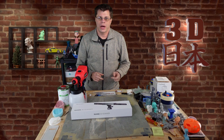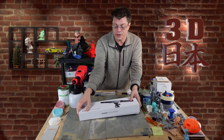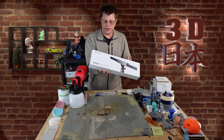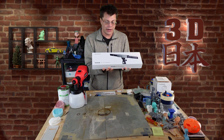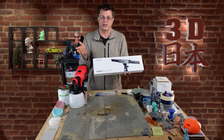Hey, what's up everybody, welcome back to 3D Japan. I'm Phil, and this is the Revopoint Range 3D scanner. They sent this over to have a look at, and this one is similar to their other scanners that I've reviewed, but it's bigger — and that's because it's made for scanning bigger things.